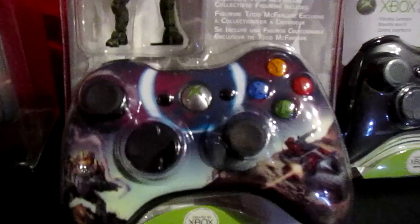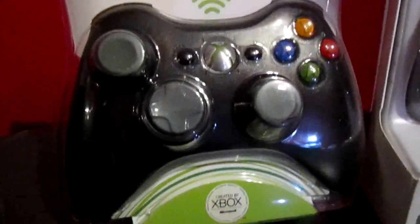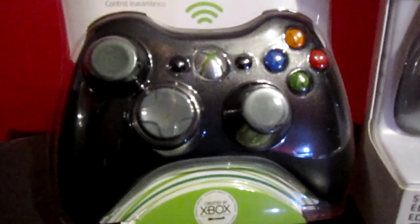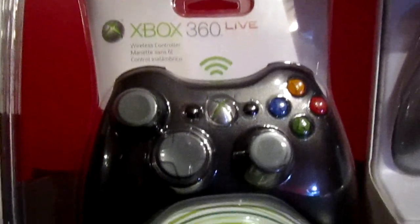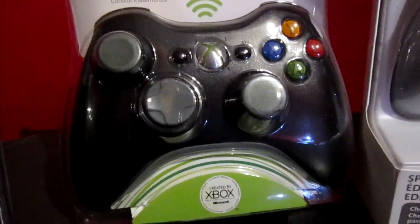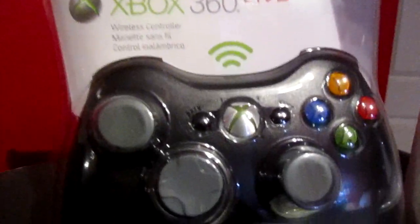This is the elite edition, part of the old-style Xbox controller. This was actually the first controller type I had. Nothing really special about it — standard stuff, just old.